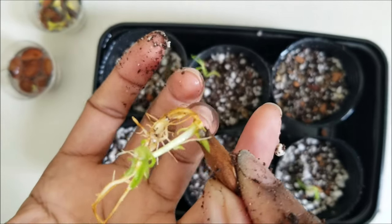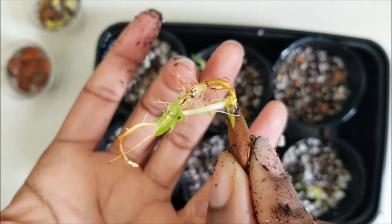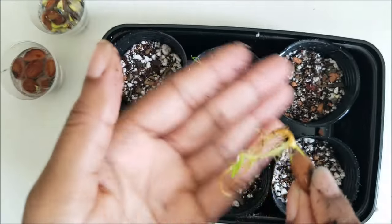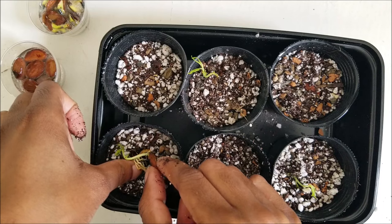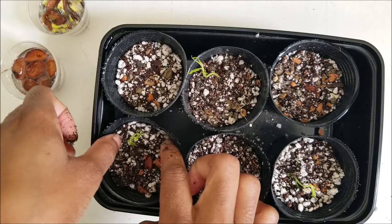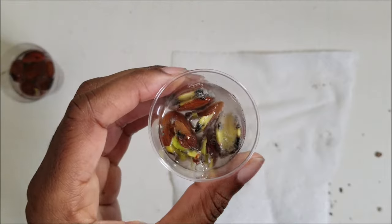The root system and the peach tree seedling both grow from the pointed end — nothing grows from the rounded end. Keep that in mind if you decide to skip the paper towel method and plant the seed straight into potting mix; I would just plant it sideways. Also, if roots grow through the paper towel and you can't get them out without breaking them, just plant the paper towel too — it'll break down in the potting mix, so it's fine.